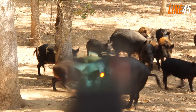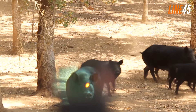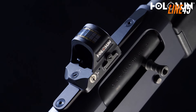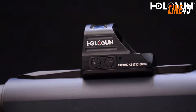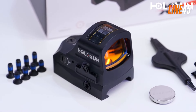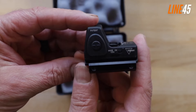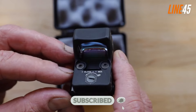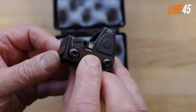Hey everybody, welcome back to Line 45. Joe here again, and today we're going to go over the top 8 best red dots for pistols. Make sure you watch until number 1 because it's one of the best red dot sights I've ever seen. Don't forget to hit the like and subscribe button, it'll help the channel a lot. Now, let's get down to brass tacks with our first entry.